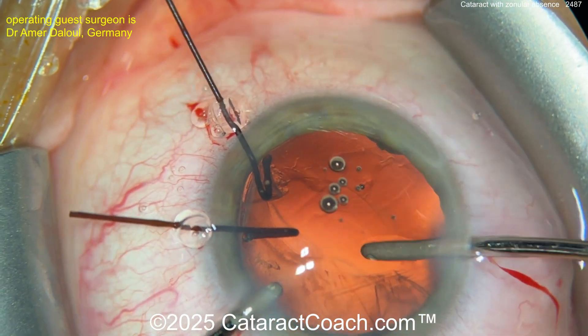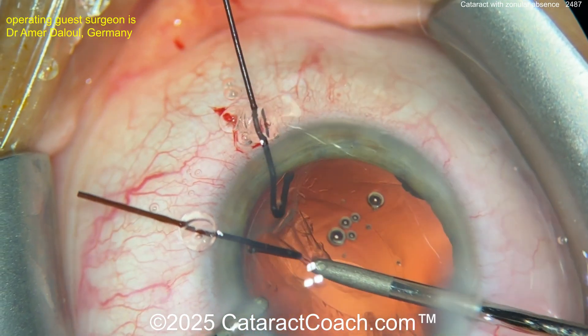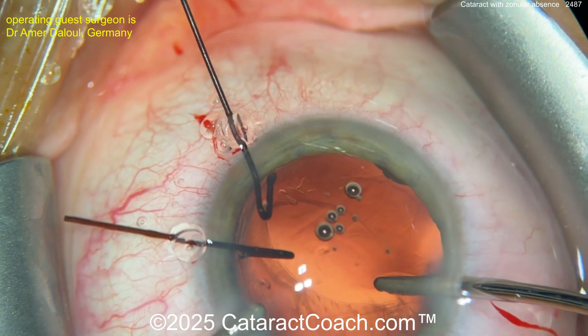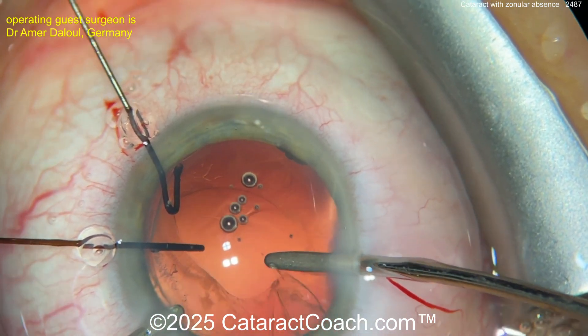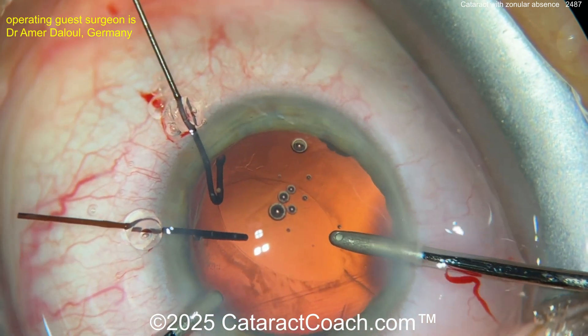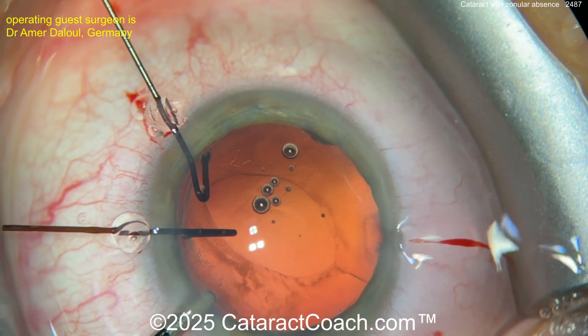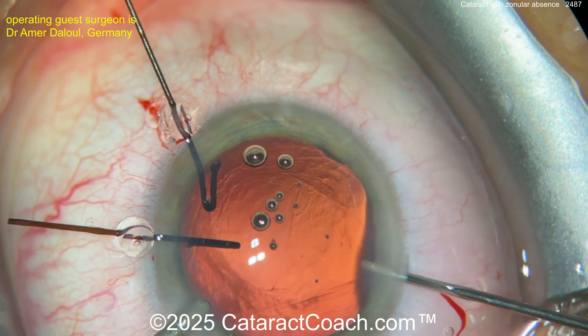Taking your time here. Make sure there's no prolapsed vitreous as well — in a case like this, maybe put a little triamcinolone inside the eye to see if it stains any vitreous. You may want to switch hands again or use the infusion line to stabilize the capsule. Looking pretty good — viscoelastic is your friend here. Turn off the infusion and come out.